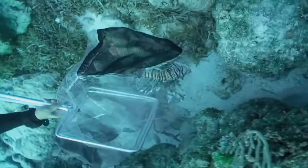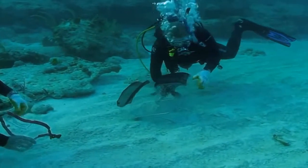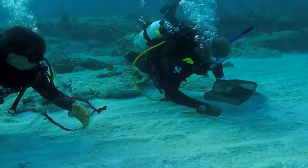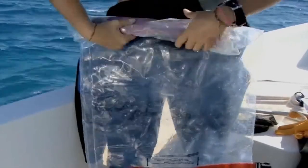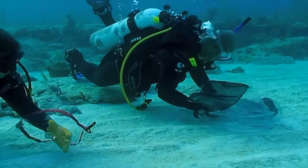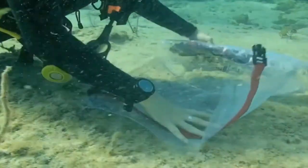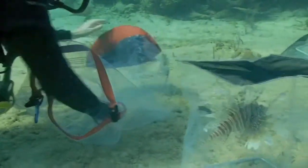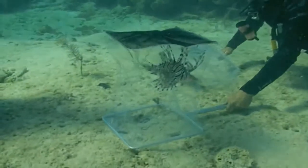Following a successful capture, the next step is to move the fish to a suitable area for transfer to a storage device. A sandy or algae-covered bottom is most suitable, and you should take care to avoid contact with sensitive corals, sponges, or other marine life. For live captures, one of the preferred storage devices is a clear dry bag, typically made of heavy gauge clear vinyl. When deploying the dry bag, ensure it is fully opened and all remaining air bubbles have been released. Place the nets containing the lionfish on the bottom, with the lionfish in the uppermost net. The bottom net can then be removed and placed nearby.